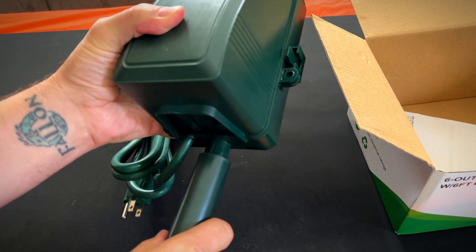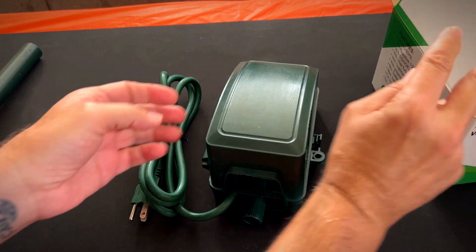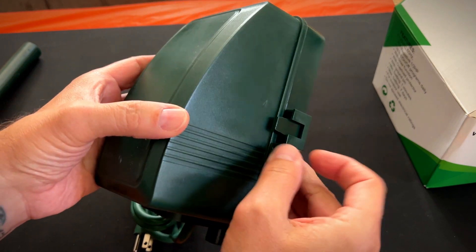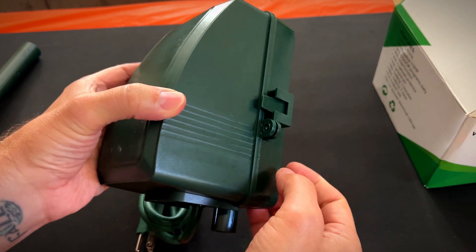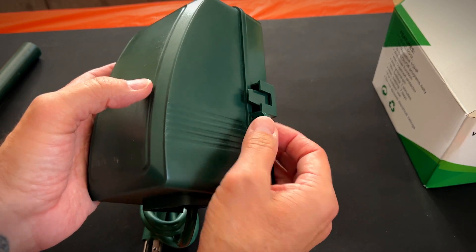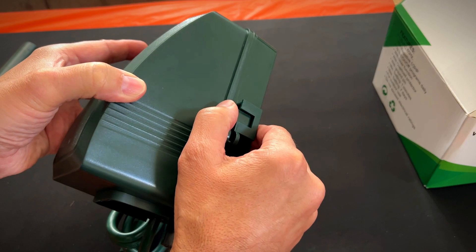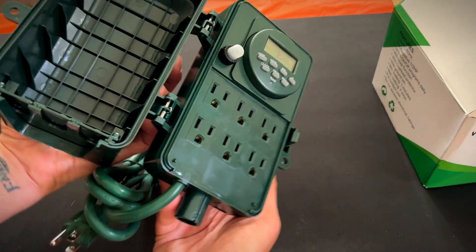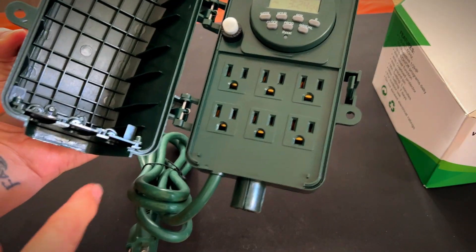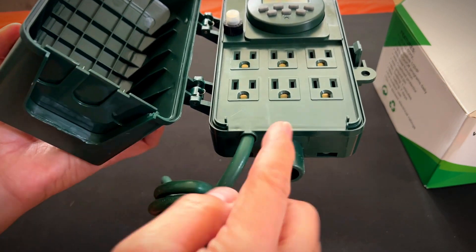I'm not going to do that just yet. To open up the box, you just pull this little tab right here. Another cool thing — it has a hole right here to hold them together if you want to use a twist tie, zip tie, or even a lock. You just pull this tab out and it opens right up, and there's your timer.